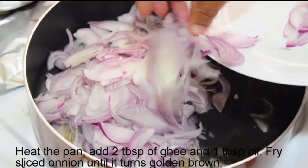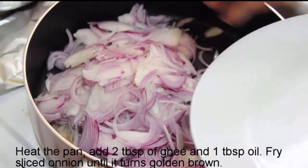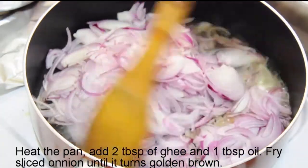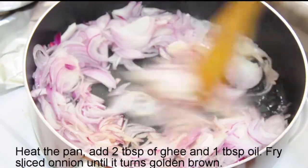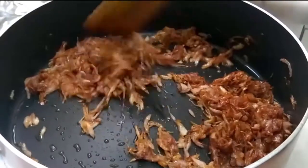I put the ghee in the pan and fry it to golden brown.